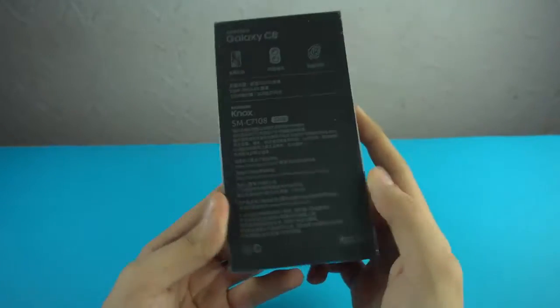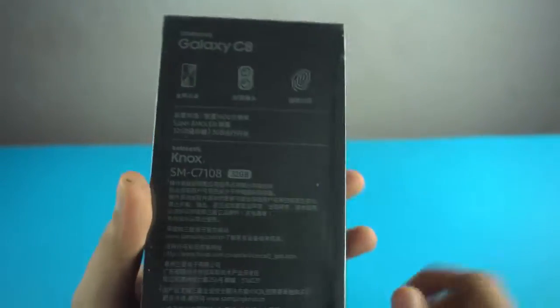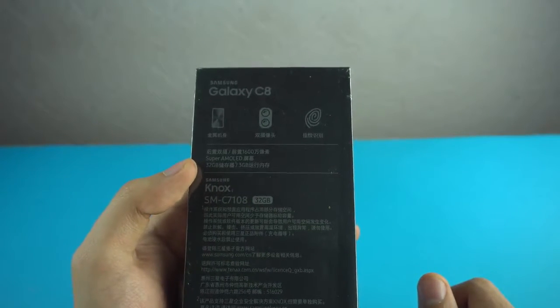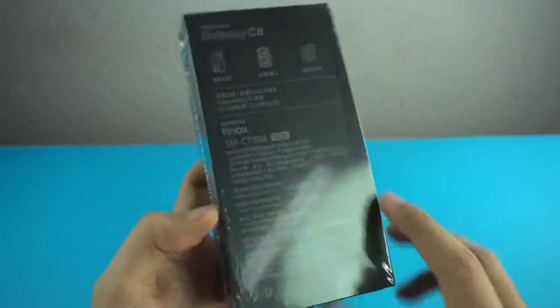Taking a look at the box, it's a black box. It features a full metallic build, a fingerprint scanner logo, dual cameras, a traffic light logo, and a couple of specs written here: super AMOLED display, 32 gigs of internal memory, 3 gigabytes of RAM. The rest is in Chinese but yes, Galaxy C8 is here.